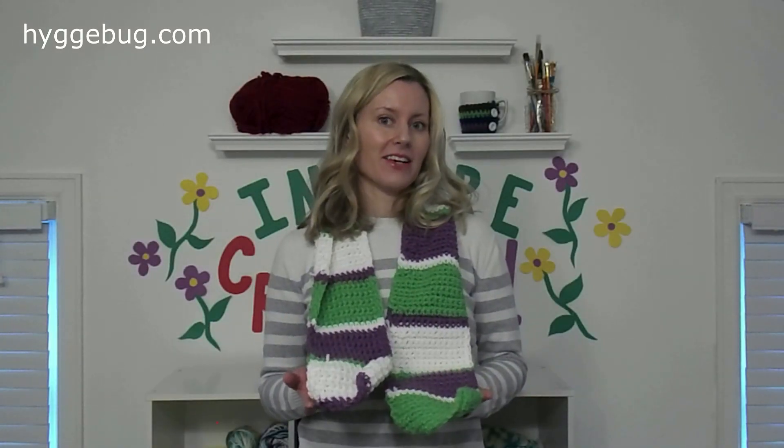And that is how you make this really neat scarf! If you like this video be sure to give it a thumbs up and subscribe. If you're looking for more really cool crafting ideas, check out hookabug.com. See you next time, guys — bye bye!